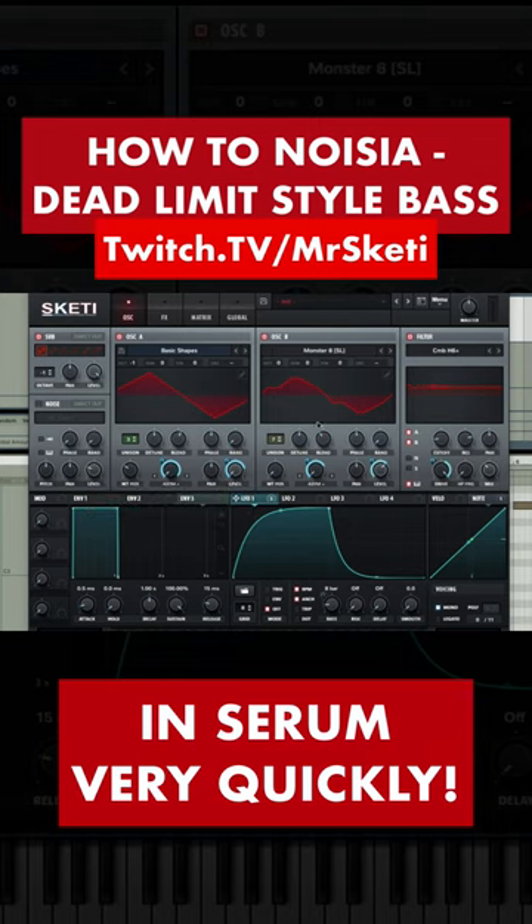Oscillator B: monster 8, unison 7, asim plus at 0, random at 0, level 64%.